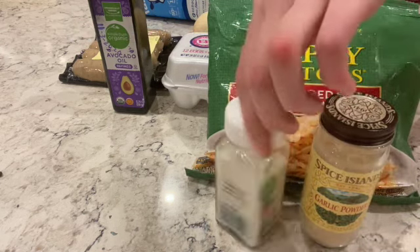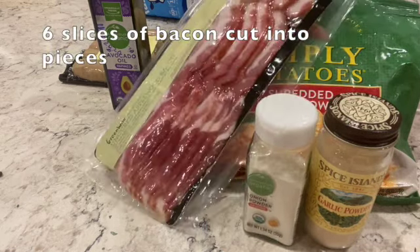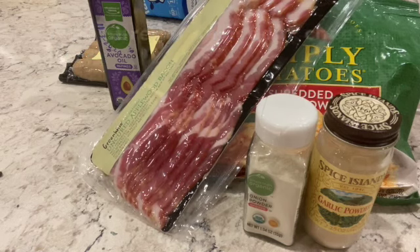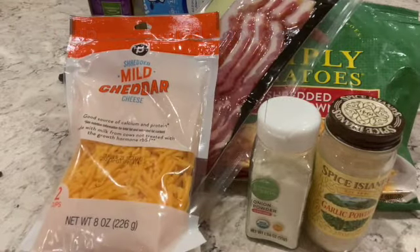Let's get started. And don't forget to preheat the oven to 350 degrees Fahrenheit or 175 degrees Celsius. Absolutely.